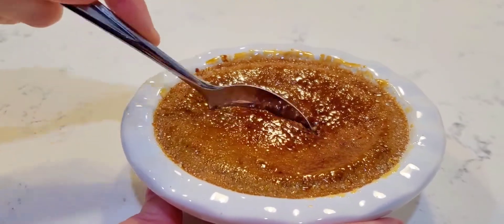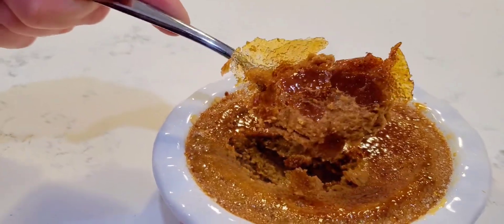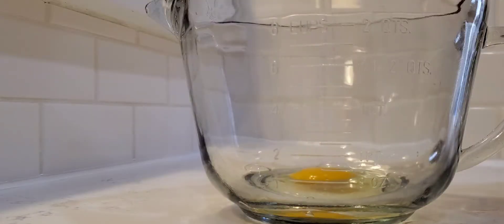Hey guys! Today I want to show you how to make a deconstructed creme brulee pumpkin pie. Totally simple and easy to make, and delicious for your holidays.